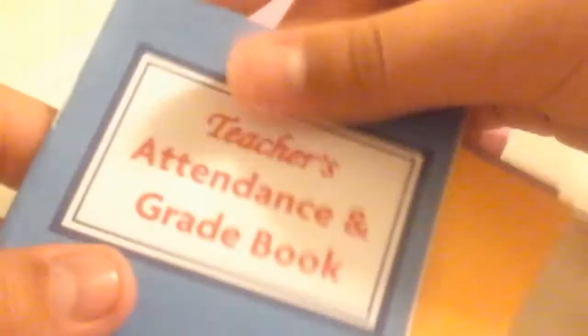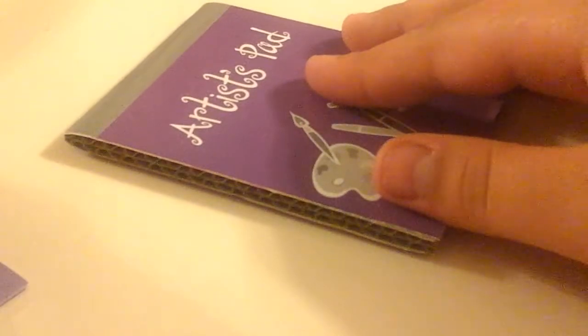Then I have these cute little folders — there's fun stuff, documents, lesson plans, graded, creative writing to be graded, tissue paper, a teacher's attendance and grade book, school work, funny stuff, and more documents. And there's a little artist pad from the doll school kit.